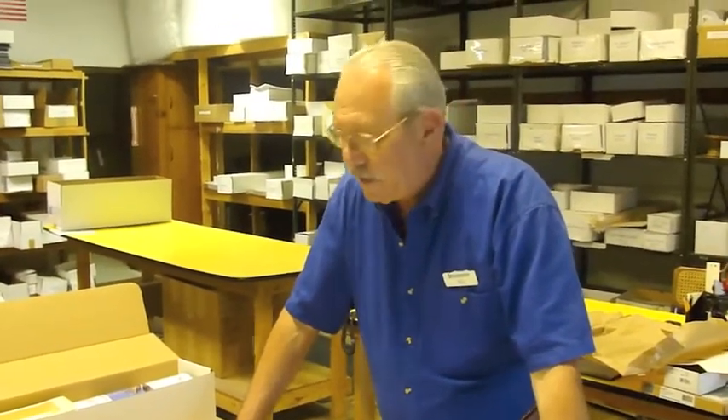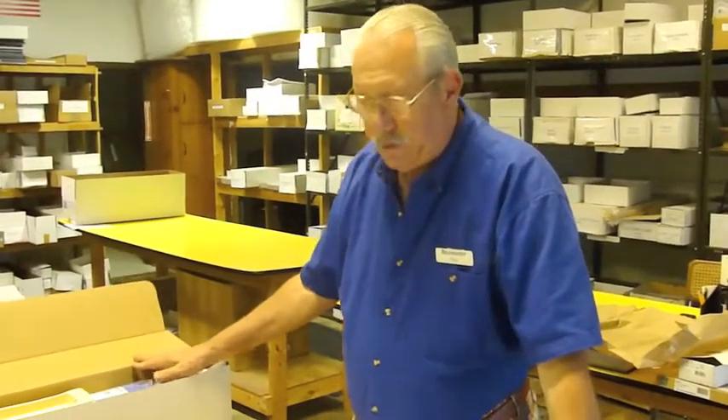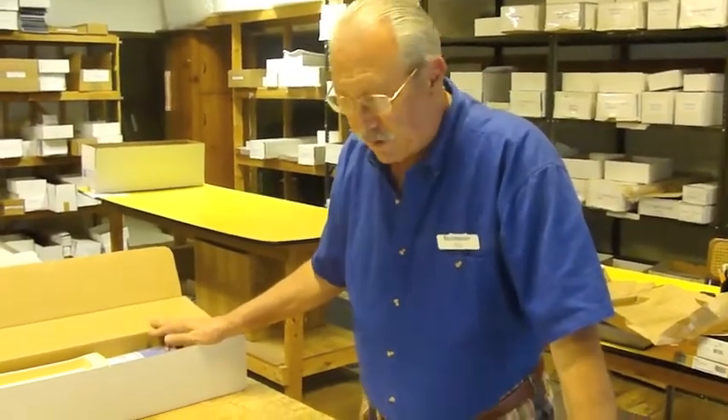Hi, I'm Nick. I'm the owner of Blue Jacket Ship Crafters and today we're going to look at the Alfred ship model.